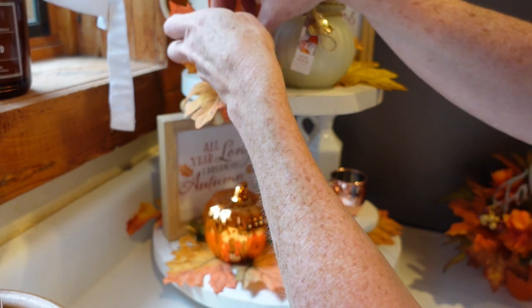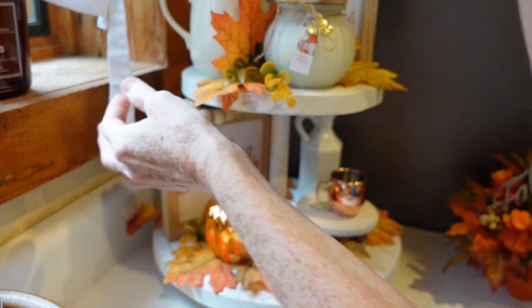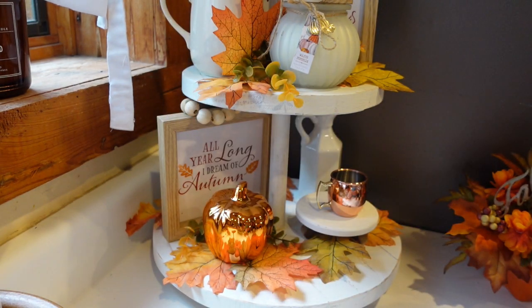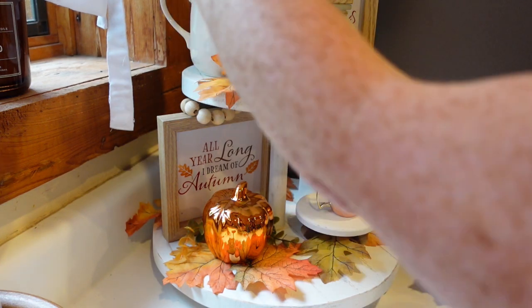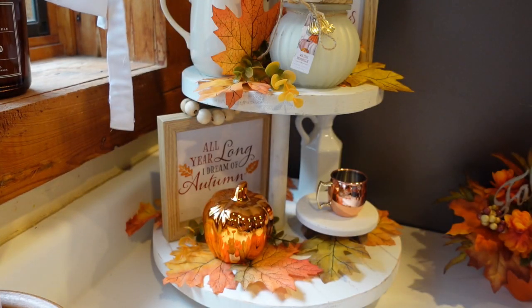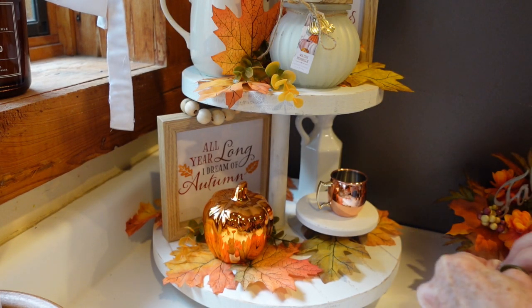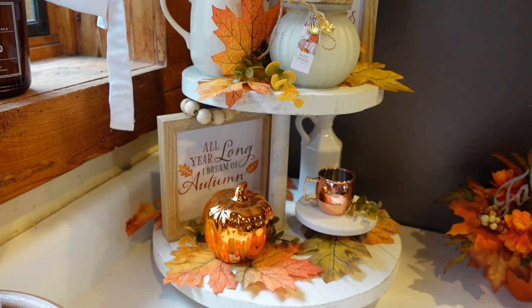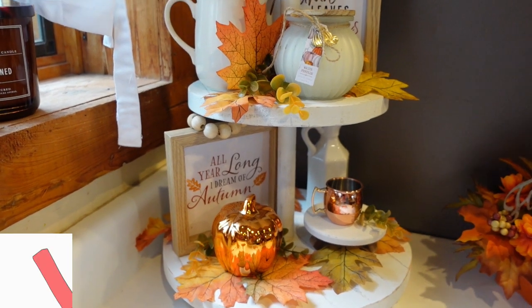I'll put one here — that looks pretty, though it's trying to crawl out of there. You can use tacky strips or what have you to keep your pieces in place if you need to, but you certainly don't have to. You can always go back and add some pieces to your cups. I've got a pick here — I'll add just one there, and then add one on the tray with this cup. And that is it! So here's your overview of our fall tiered tray.